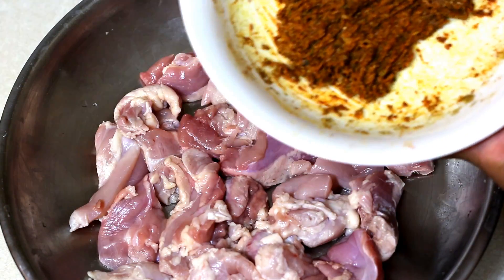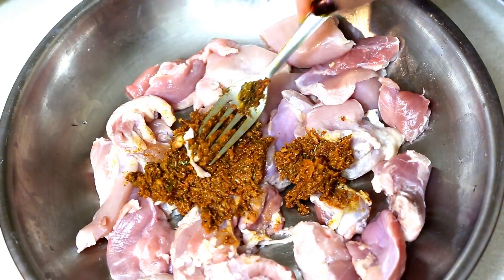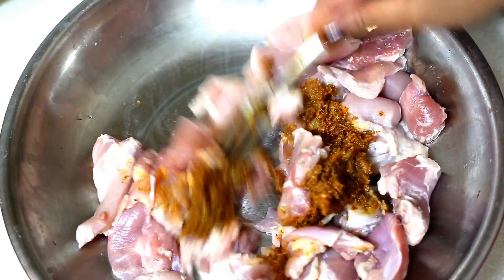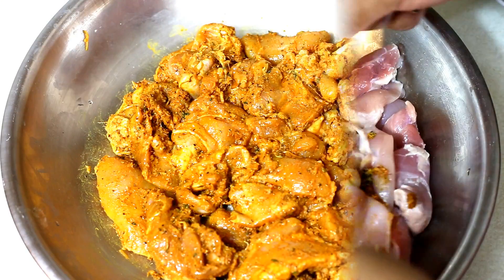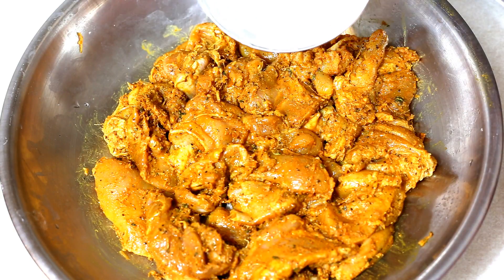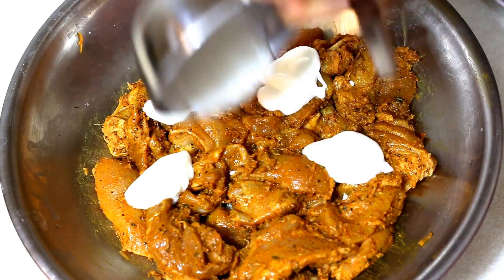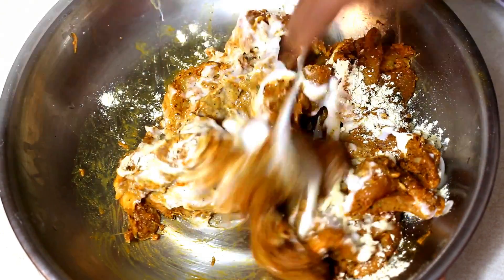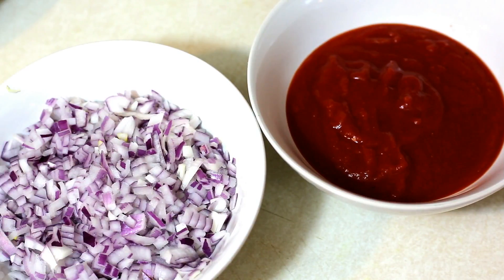Give it a good mix. We will now add this marinade into the chicken and coat the chicken pieces really well. Make sure all of the chicken pieces are coated. Into this we will add about a quarter cup of thick plain yogurt — curd or dahi — and mix it in really well. We will let it sit for about half an hour. While the chicken is marinating we will prepare the other ingredients required for the gravy.